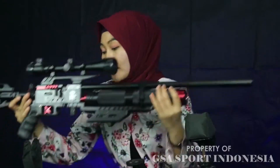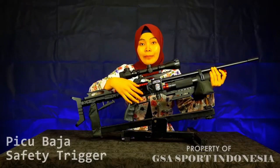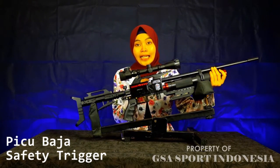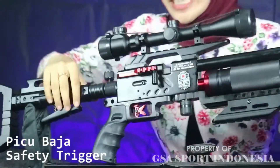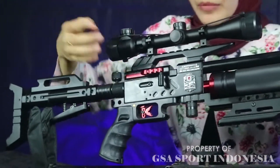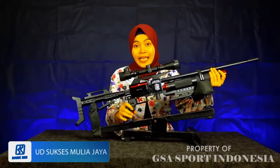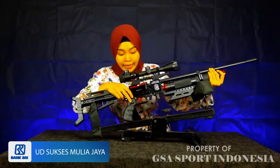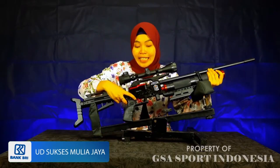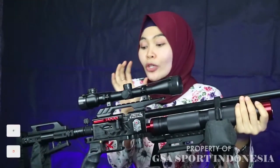Lanjut kita ke picu. Picunya ini terbuat dari bahan baja ringan dan sudah dilengkapi dengan safety trigger. Misalkan kalian mau berburu, sudah dikokang, biar aman, tinggal pencet safety trigger di sini — yang kuning-kuning ini. Jadi lebih mudah banget. Memang komplit banget untuk senapan PCP Ghost Warrior ini.